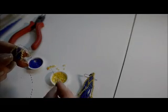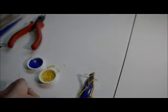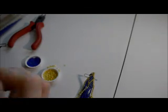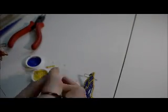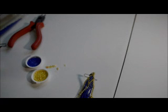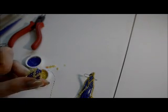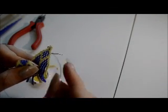Moving on to the next row, we will start with two yellow beads and two blue beads. As you can see we are creating a V shape here. Add two more sets of two blue beads and finish off with the final set of yellow beads. Now for the next row we are going to shorten the row by the number of beads that we add. Instead of adding sets of two beads for each addition we are just going to add one, so one yellow bead and one blue bead.